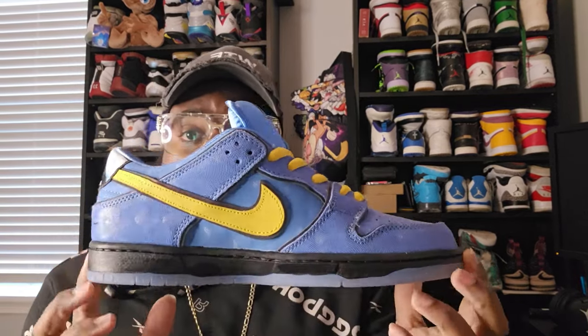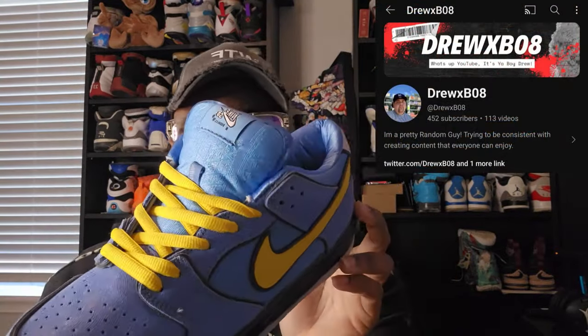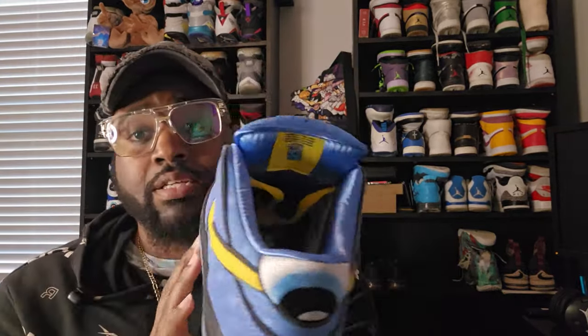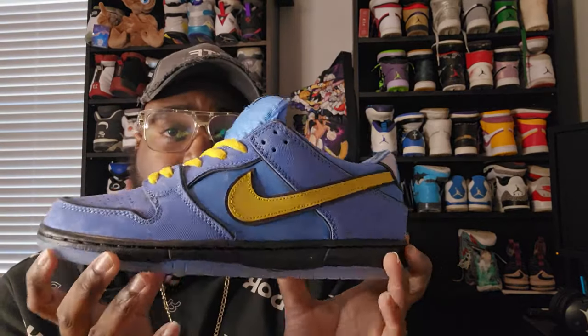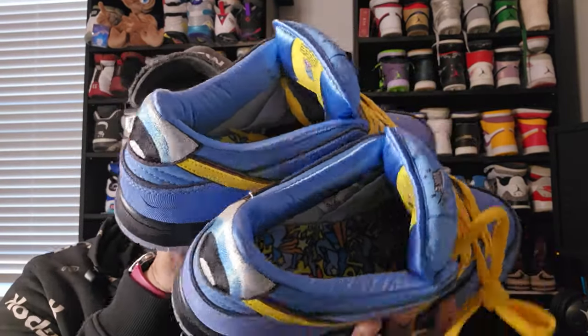These are the Powerpuff Nike SBs, and this is Bubbles. In y'all's opinion, let me know in the comments — is this a one-on-one? I feel like it's a one-on-one. I actually had one of my boys who also does YouTube reviews, Drew XB08 — I'll have his link below so y'all can check out his channel — look at these. He doesn't even like blue, but he wants these. He gave them a stamp of approval.